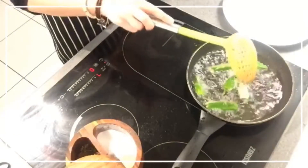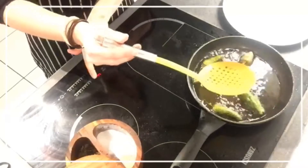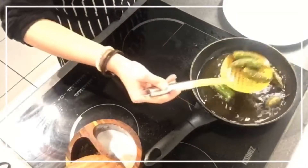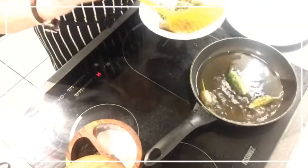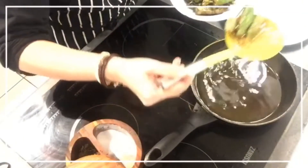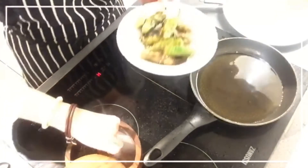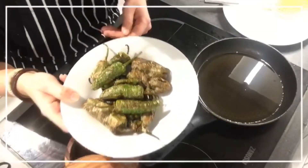They like to jam. I think this is fine now — I don't want to burn these ones either. So we remove off the heat. These ones look a lot better. We add some salt, and these are ready.